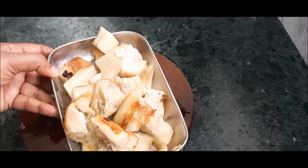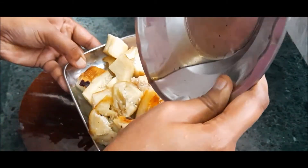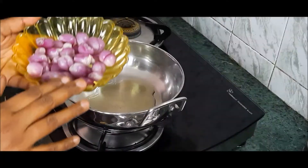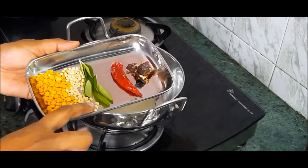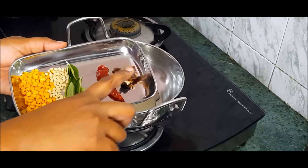When we add the chutney, we will add 2 tablespoons of the chutney and 2 teaspoons of the chutney.